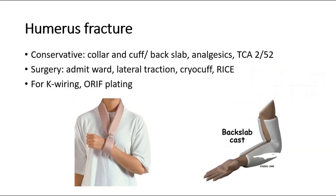Next, for humerus fracture, conservative management is collar and cuff or back slab. Give analgesics for pain relief and ask them to come again after two weeks. Surgical management is to admit the patient into the ward, apply lateral traction, cryotherapy, and RICE — which stands for rest, ice, compression, and elevation. Arrange for K wiring and open reduction and internal fixation.